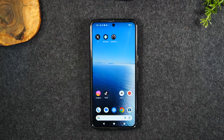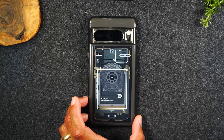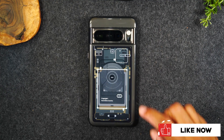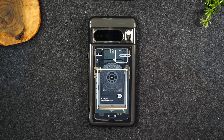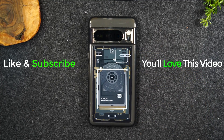Before I go, I want to show off this really cool case I've been using. It's a gel case, it fits the phone really well, and this is their zero-one edition which gives you the look of what's under the hood of the phone — a really fun, different look. If you want to check this case out, I'll have a link below in the description. Thanks for watching, take care, and as always have a good one.